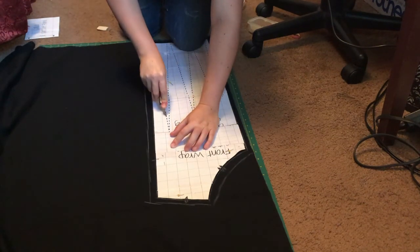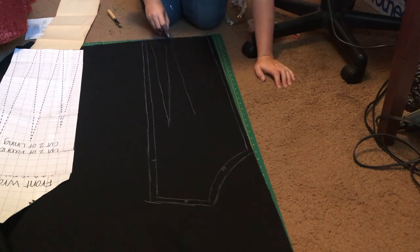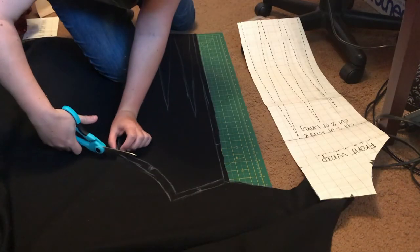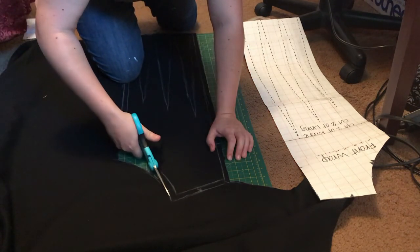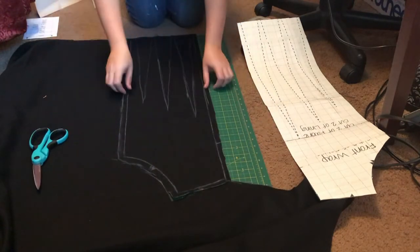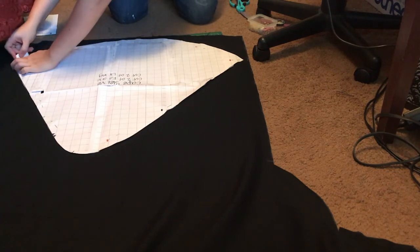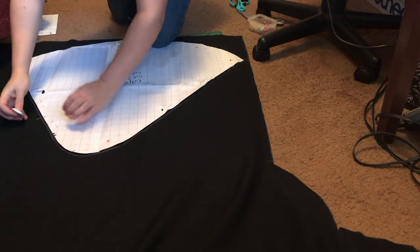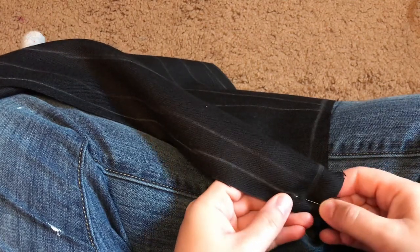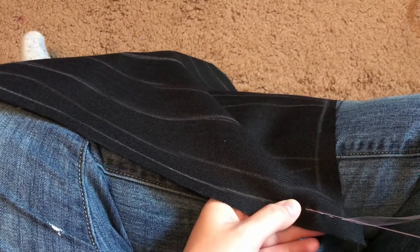The front wrap pieces have three long darts, which is what gives it that nice tailored sleek look. I marked them out with carbon paper and since it really did not show up well on wool, I went over them again with chalk. The whole process is repeated with the pattern flipped over to make the other half of the wrap. Then the sleeve pieces get cut out — they're not sleeves in the traditional sense, but they are pieces that go over your arms, so sleeves it is. It's also really important to include any balance marks as they are essential for correctly matching the pieces together later on. There is also a back piece that the front wraps and sleeves attach to.